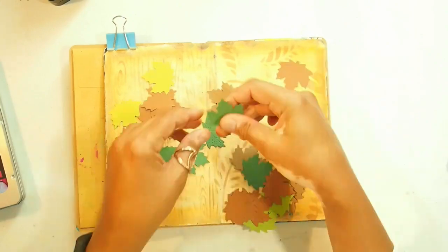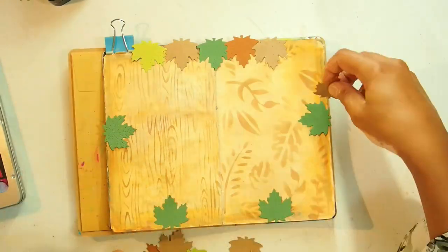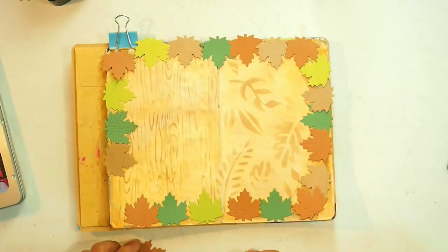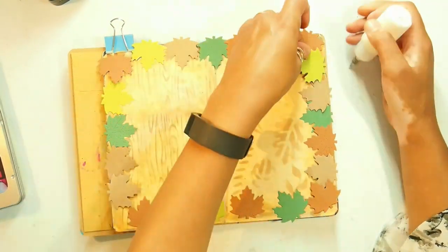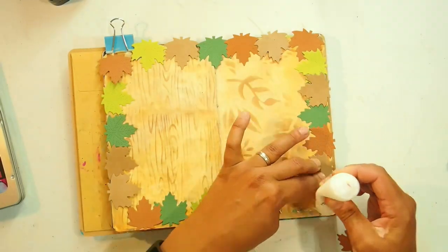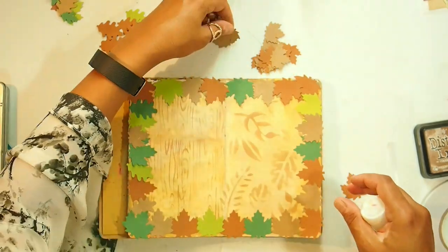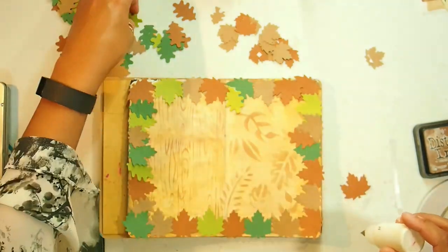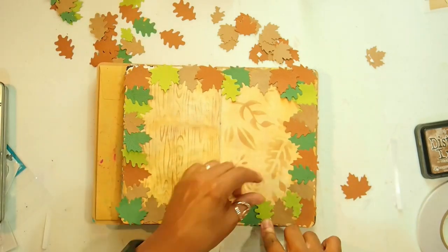I've die-cut a whole lot of leaves out of different colors of cardstock — dark green, light green, craft color, and brown — and I'm basically just arranging them around the page in a formation that's pleasing. I then attach each one down with PVA glue, making sure that the colors are alternating between green, brown, and craft. Once that first layer is down I go back with the other leaf shapes and try to fill in the gaps — underneath sometimes, on top sometimes — just to give it a fuller look.